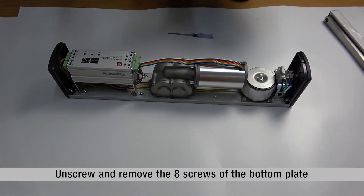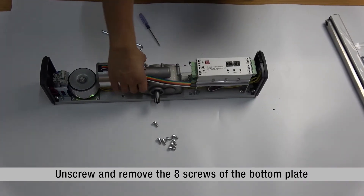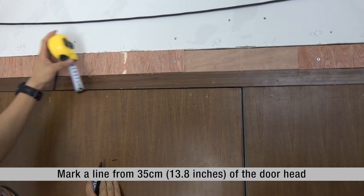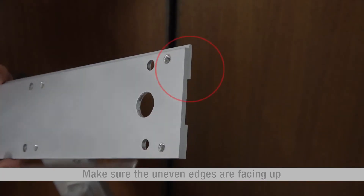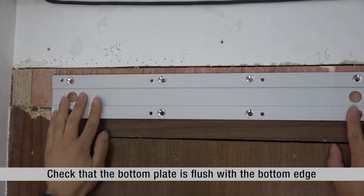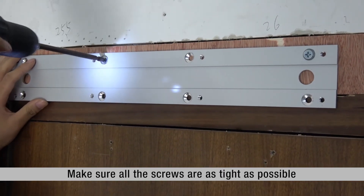Unscrew and remove the eight screws of the bottom plate. Mark a line from 35 cm or 13.8 inches of the door head. Make sure the uneven edges are facing up. Check that the bottom plate is flush with the bottom edge. Install the screws M6 x 20.